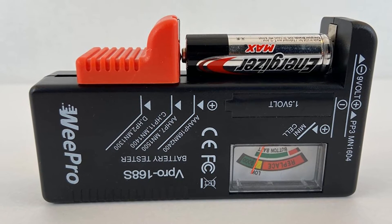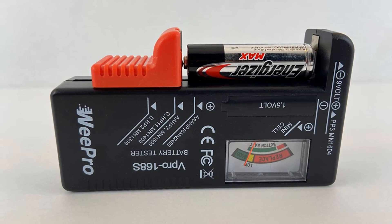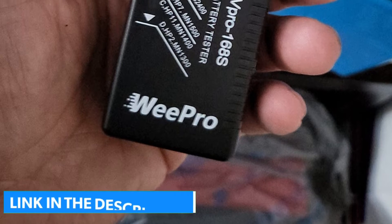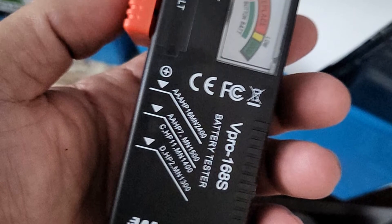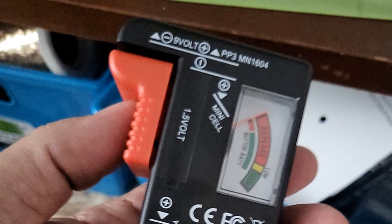As for its testing capabilities and compatibility, you can use this battery tester along with AA, AAA, C, D, 1.5V, 9V, and button batteries. Coming to the function of this battery tester, it uses an analog dial for showing you the charge left in your batteries. But the best thing about this battery tester is that it includes a 10-year-long warranty, which makes it perfect for long-term usage.